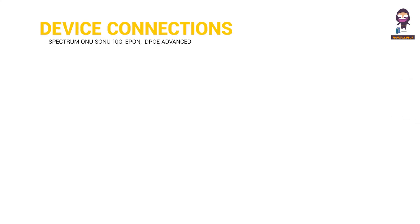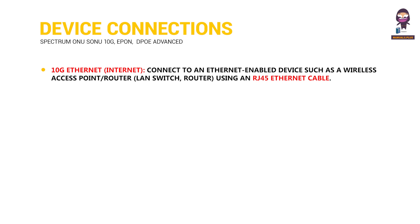Device Connections. 10 Gigabit Ethernet: Connect to an Ethernet-enabled device such as a wireless access point, router, or LAN switch using an RJ45 Ethernet cable.